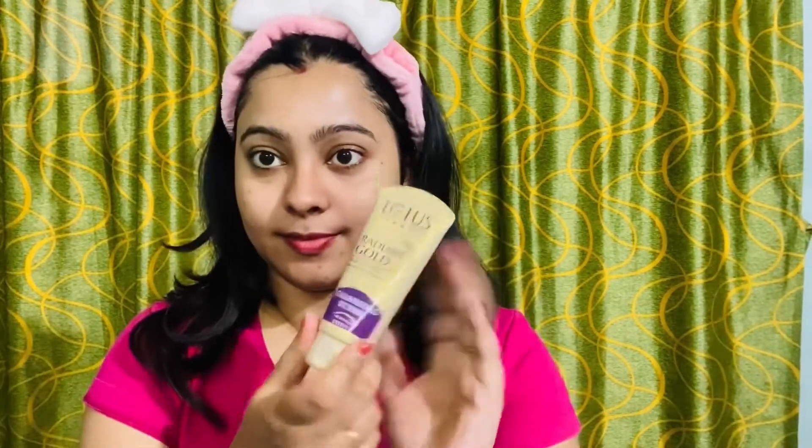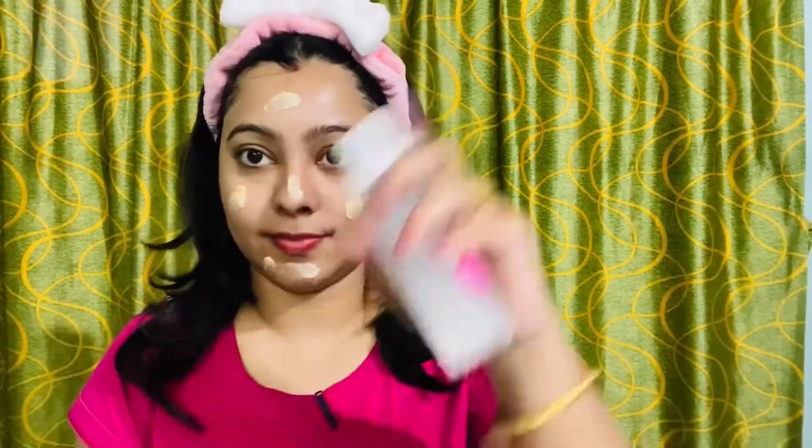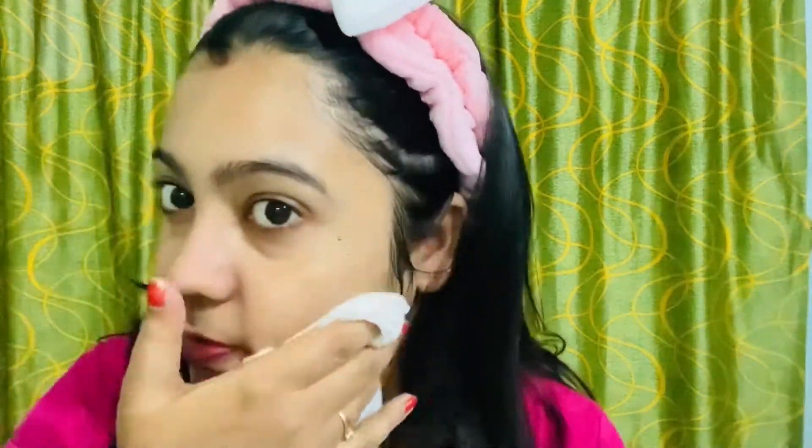After cleansing, use facial wipes to remove the excess cleanser. Then take the Radiant Gold exfoliating cleanser scrub, spray some rose water, and massage it onto the skin. Then remove the scrub and clean with facial wipes and spray.